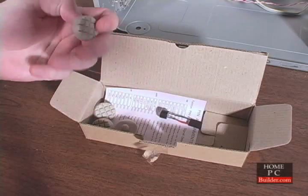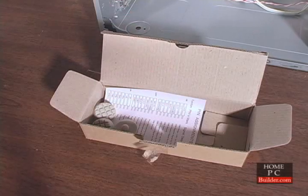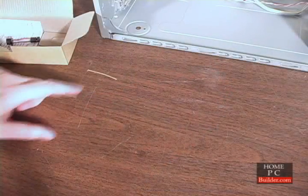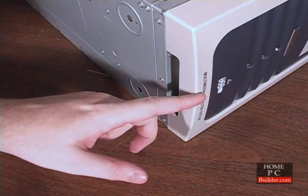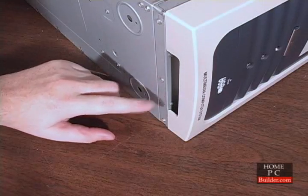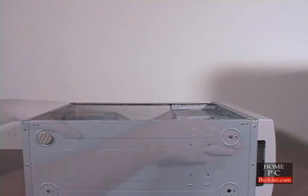This case also comes with rubber feet for the bottom of the case and a PC speaker that we'll attach to the motherboard in Lesson 3. The rubber feet on most cases are there to keep the bottom of the case from scratching surfaces. Here, the feet play a part in cooling the computer. The front air intake is actually under the case. The feet raise the case off the surface and allow the front fans to draw cool air into the case. To attach the feet, we'll set the case on its side and the feet just snap in.